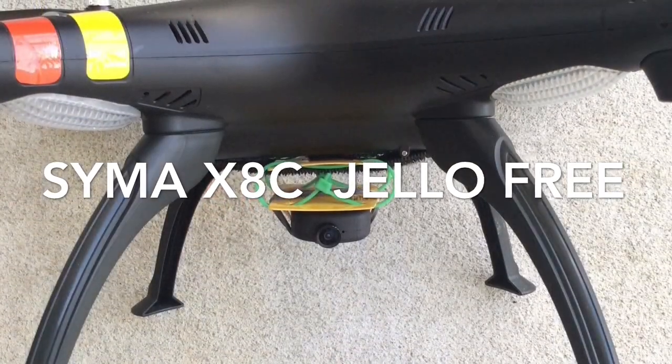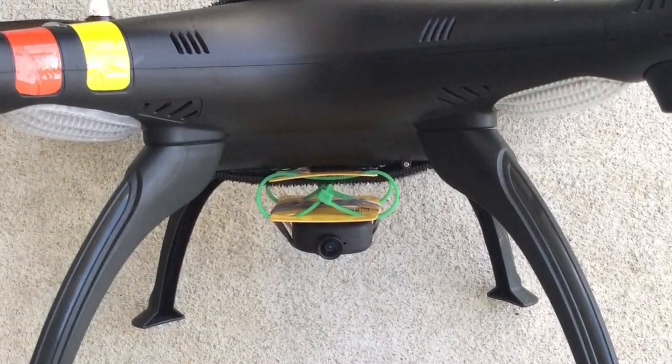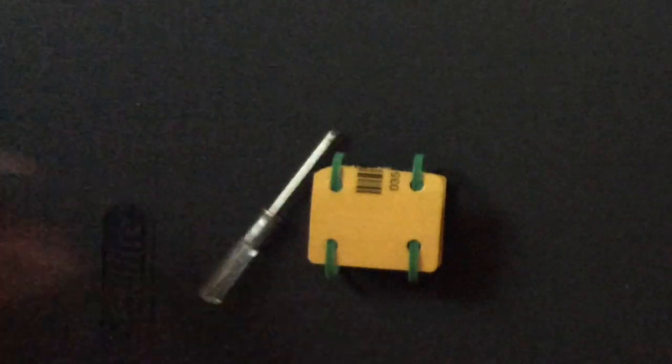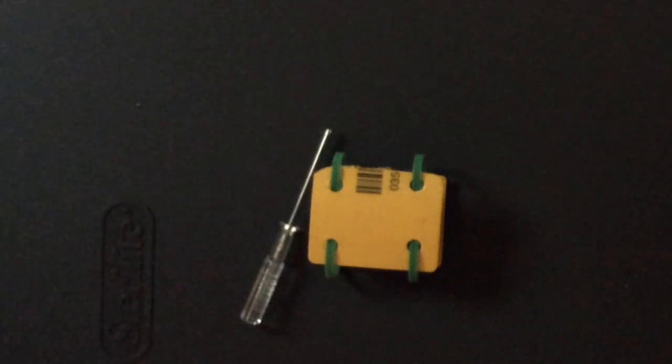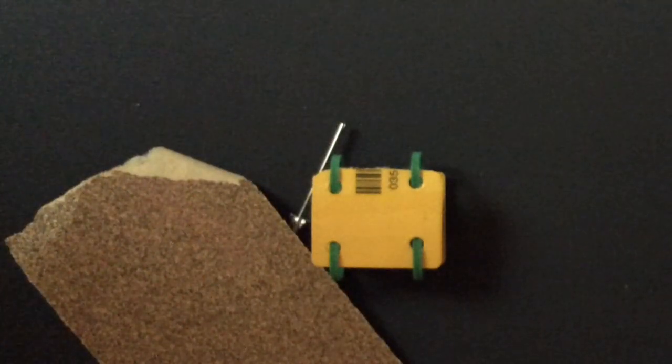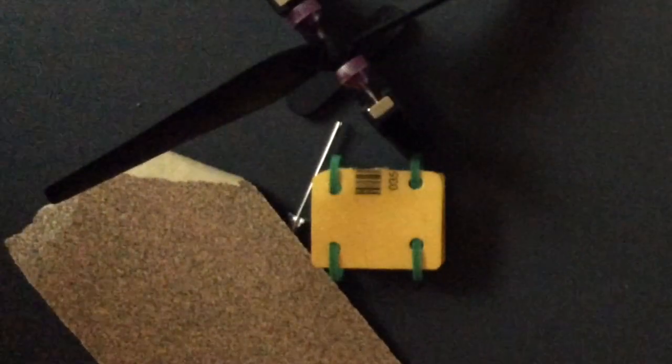There are a few things that we're going to need before we do this: a credit card mount, the lift head screwdriver, sandpaper, a prop balancer, and a velcro strap.